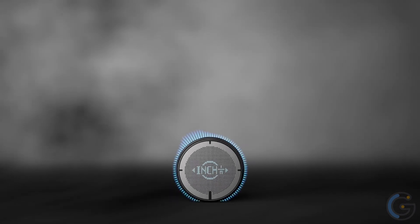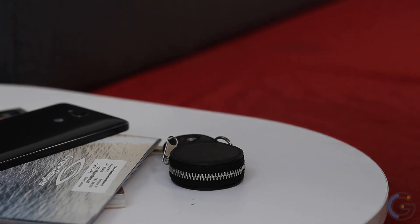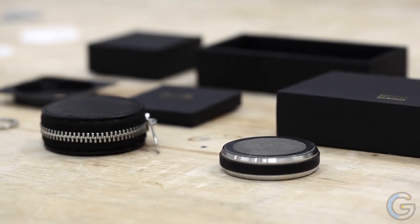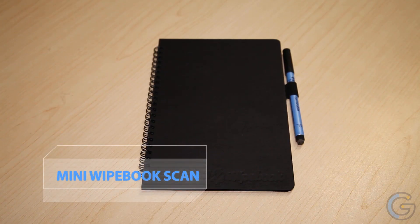The entire Rollova unit measures just 2.04 inches long by 2.04 inches wide by 0.5 inches tall. Mini Wipebook Scan — what do you get when you cross a whiteboard with a notebook?